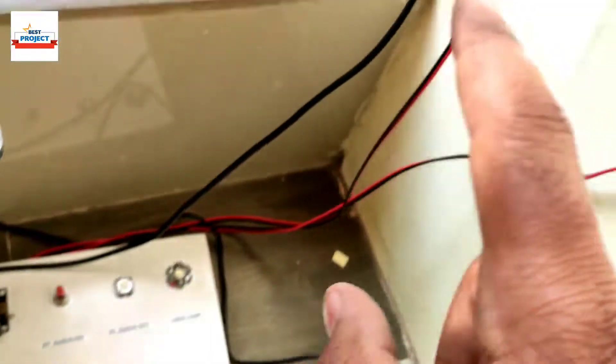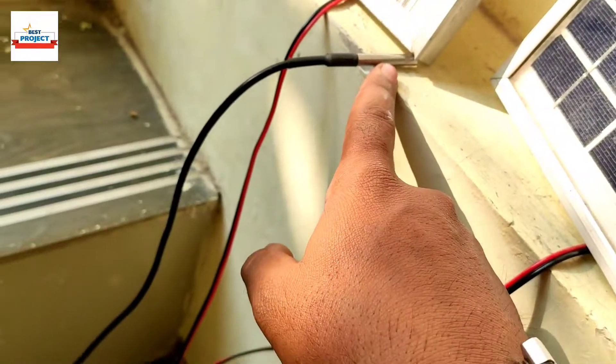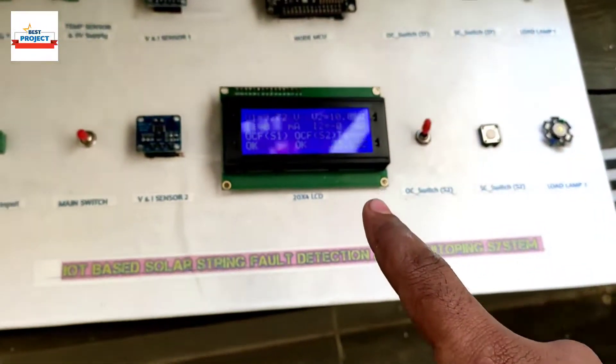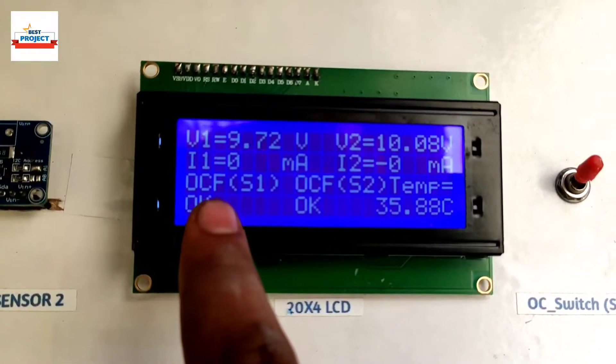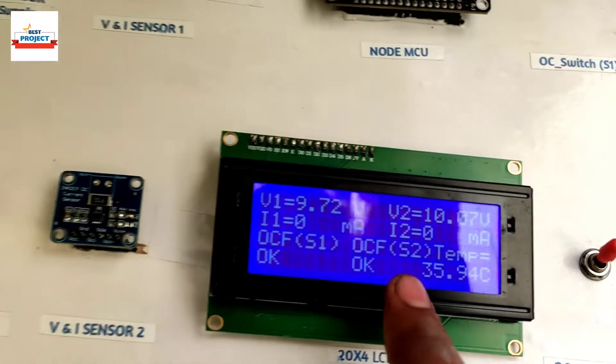Here is the temperature of the solar panel shown on the LCD. You can see the temperature sensor is placed on the panel. It is currently showing open circuit fault for S1 and open circuit fault for S2.